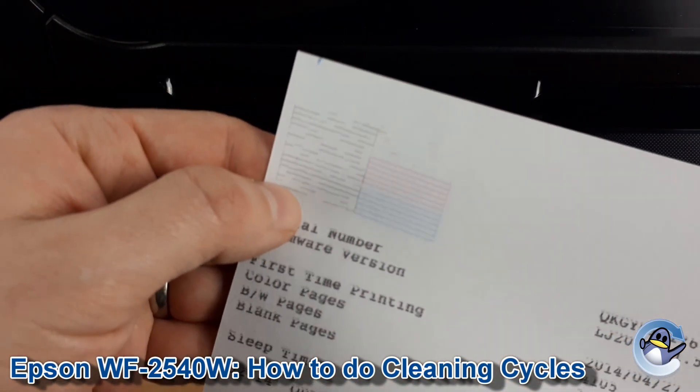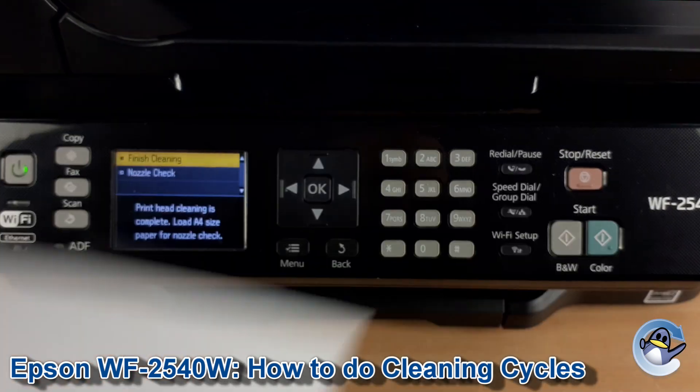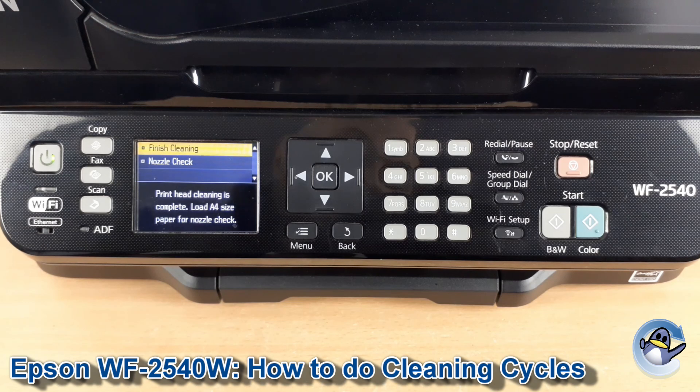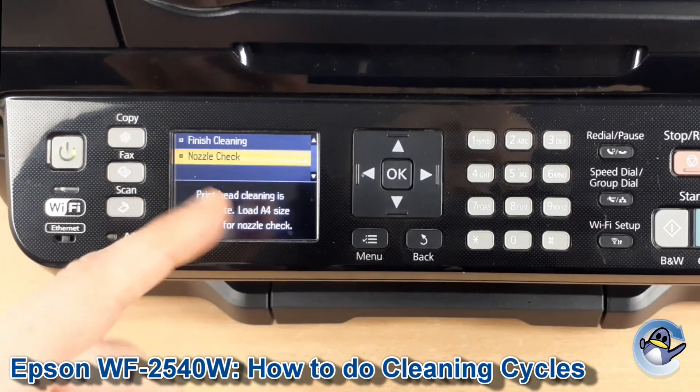A nozzle check is like a test page which gives you something that hopefully looks better than this, but basically shows your printer's ability to print all four colours that it uses, so you can check the result of your clean. This is a great first step after your clean and I'd recommend doing it.